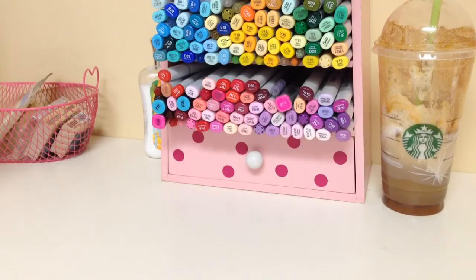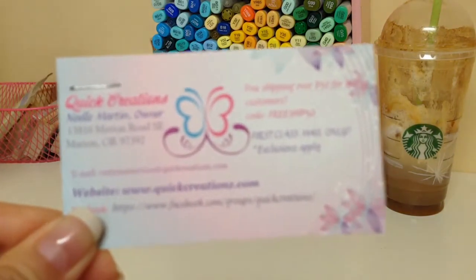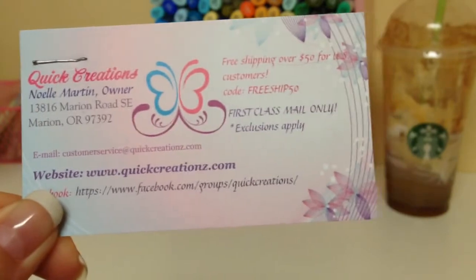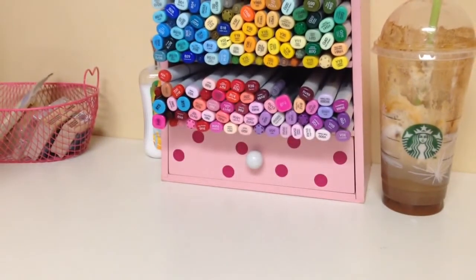Hey everyone, it's Jeanette! I just want to quickly do this video and share with you guys my design team project for Quick Creations. I'm sure you guys have heard of Noel Star, which is Quick Creations — I'll put all the info in the description box below. That is her card, so yeah, just wanted to quickly share with you guys.